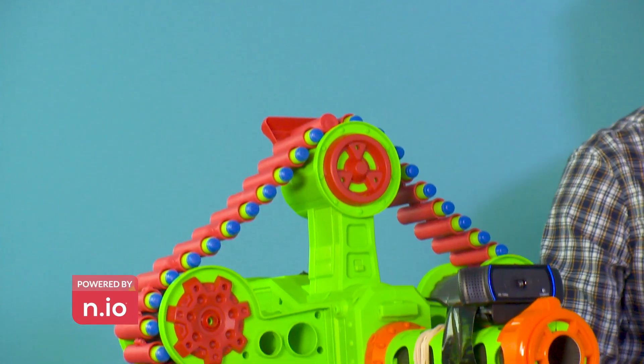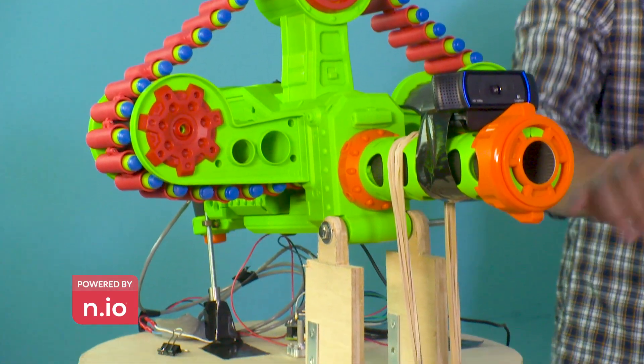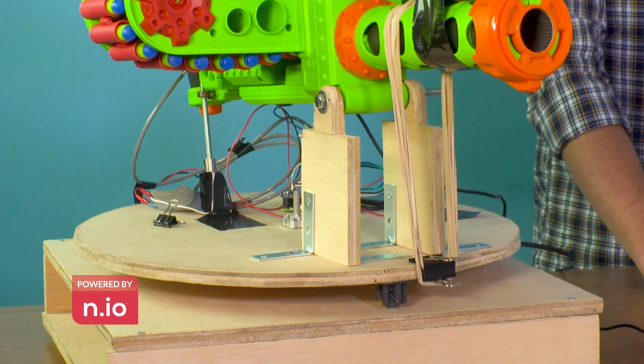To build this, we used a Nerf gun, various wooden hardware, a USB webcam, duct tape to attach everything, rubber bands, and roller balls to stabilize the platform as it rotates.